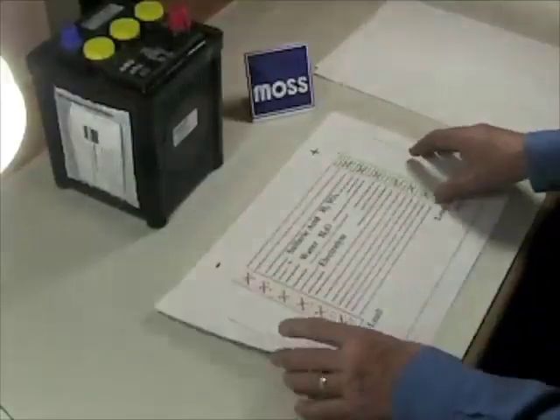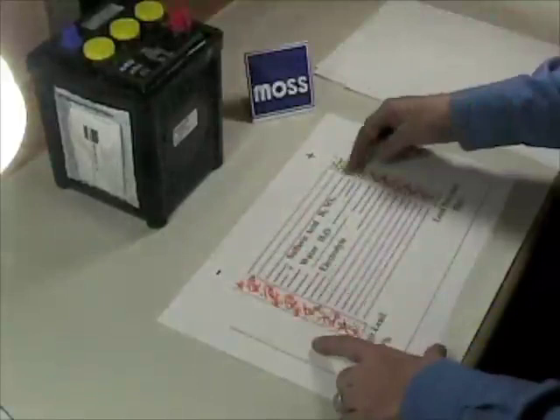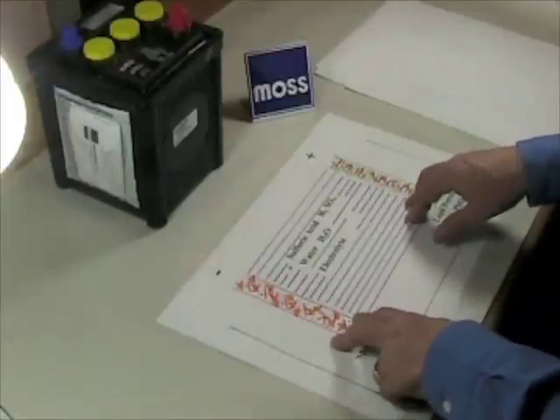When that happens, we reach a state where the plates are completely involved — they're no longer doing anything. This battery is discharged. It's not much good for anything right about now.